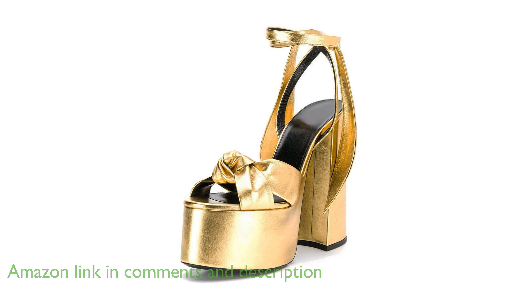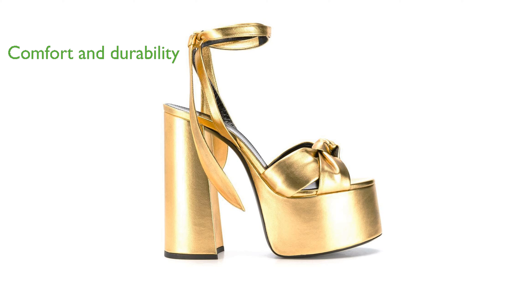Crafted with soft padded insoles and a wear-resistant non-slip rubber outsole, these metallic platform sandals offer both comfort and durability.